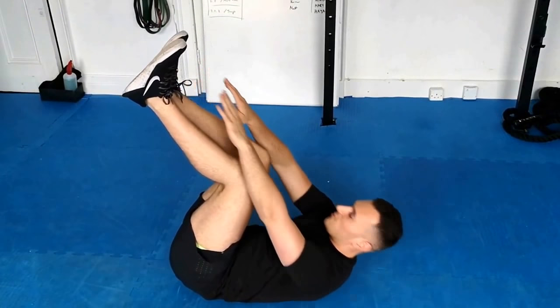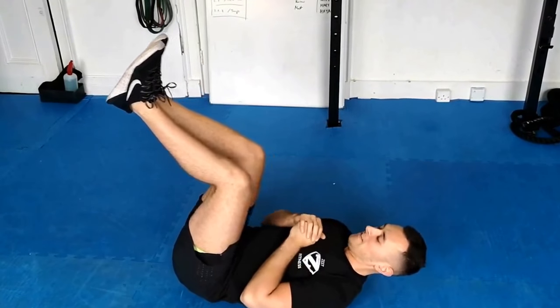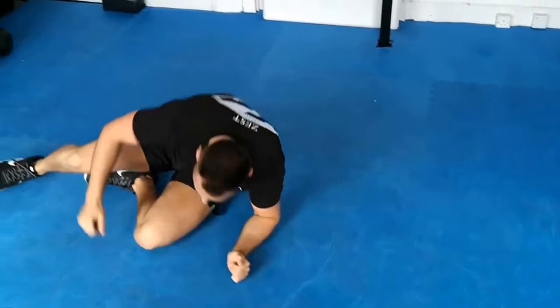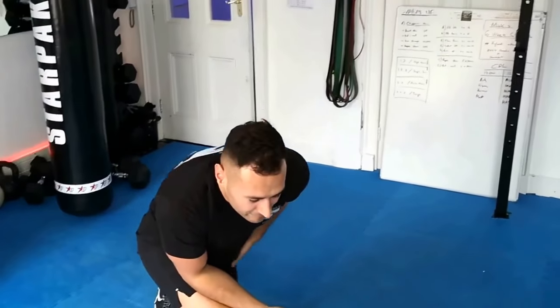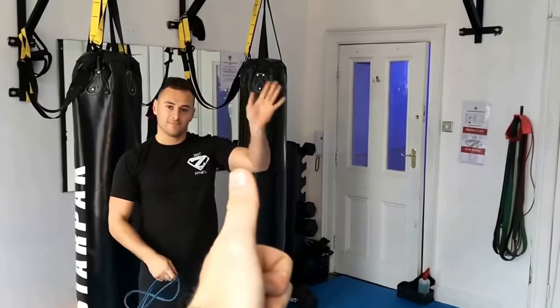It just means you're lifting less weight, so it makes it that bit easier. Good job by the way, Michael. The band workout is going to be 10 reps, 10 reps, 10 reps. The bodyweight workout is going to be 30 seconds, 30 seconds, 30 seconds. Adios amigos, good job!